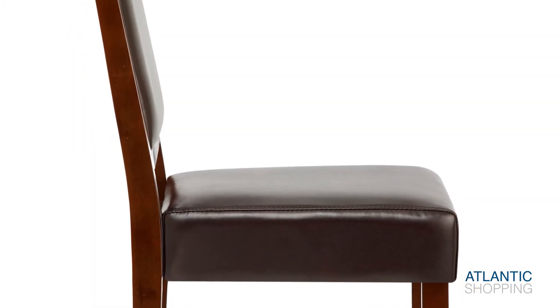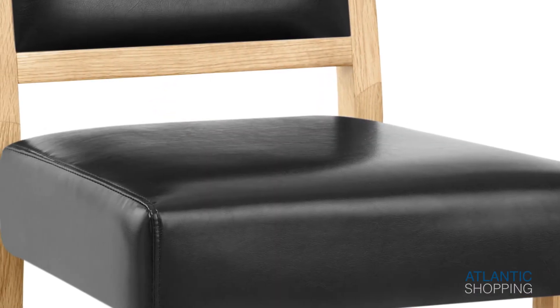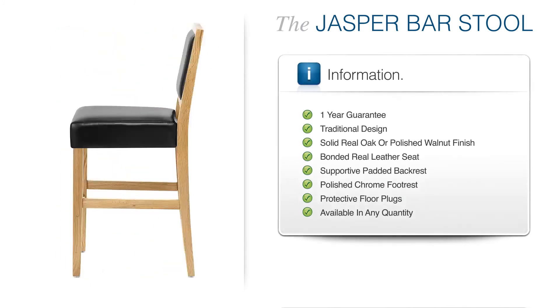Together, these components help to keep you comforted as the hours pass by, projecting rooms of rustic glamour all the while. The Jasper Barstool is a revelation. Beautiful and comfortable, it won't fail to leave you utterly breathless.